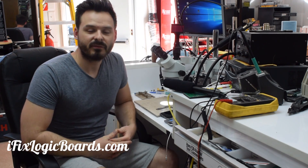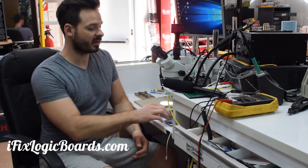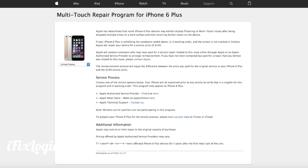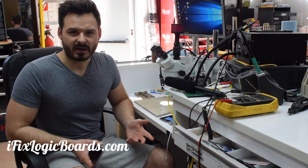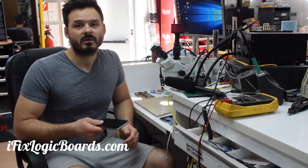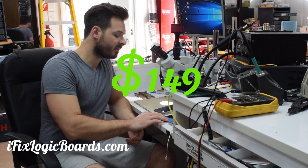Hey, what's up everyone, it's Raphael from iFixLogicBoards. Today I'd like to speak about Apple's touch disease repair program that they started offering, and why it's not really working in your favor. The way the program works: you bring your phone to the Apple Store, you pay $150, and they give you a refurbished phone — and they call that a repair.